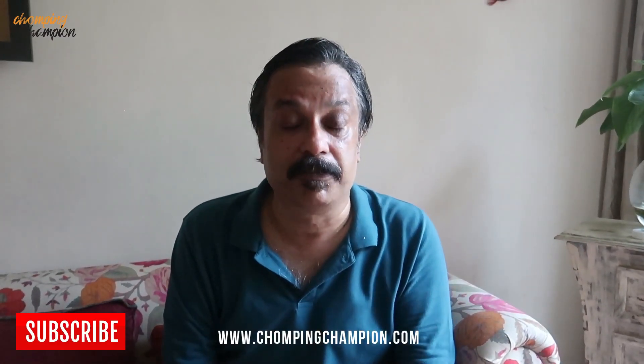For more such recipes please check my website www.chompingchampion.com — the URL is given in the description box below. The recipe of this dish is also in the description box below. I hope you have liked this video. If you have liked it give it a thumbs up, subscribe to my channel, and click on the bell button to get all notifications whenever we upload a video — that is on Wednesdays and Saturdays at 11 o'clock. Stay safe and stay fit. Bye till the next episode.